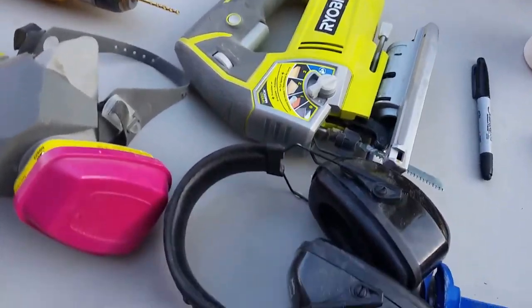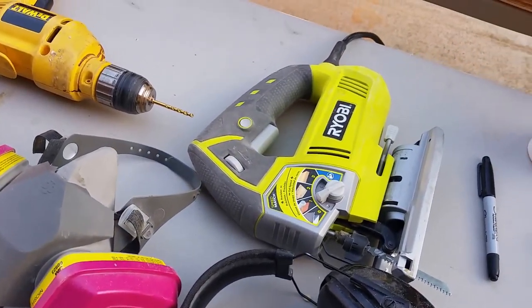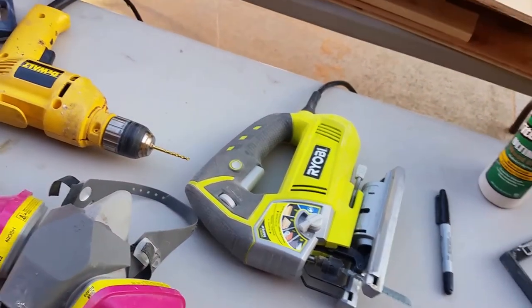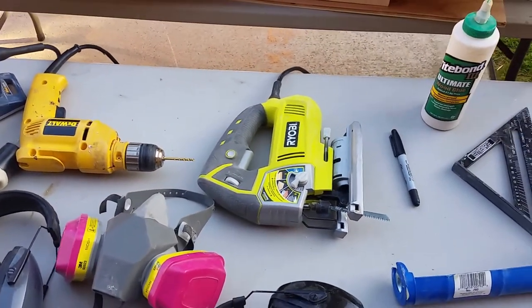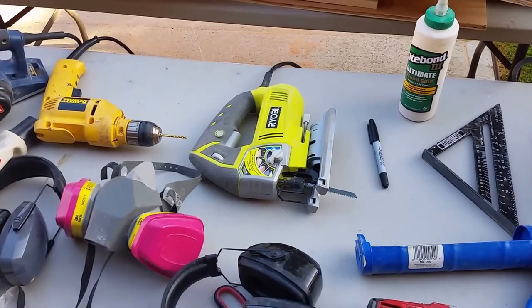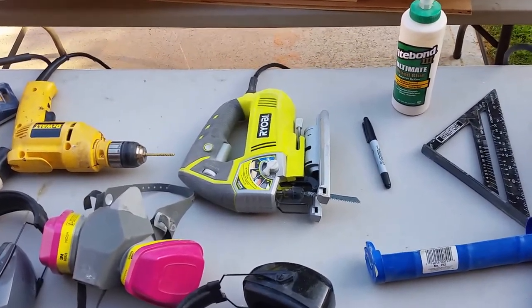I also have a Ryobi jigsaw, and this works great for me. Now and then I'll get into an area where I just need to do a down-and-dirty cut — it's an area I can't quite fit my skill saw, and the jigsaw is great for that.